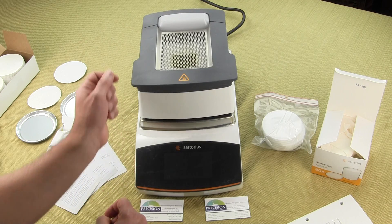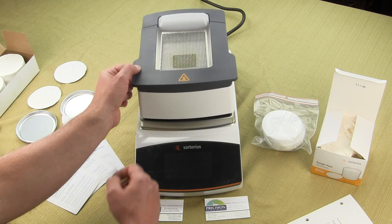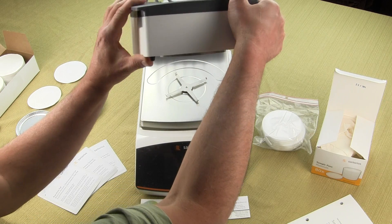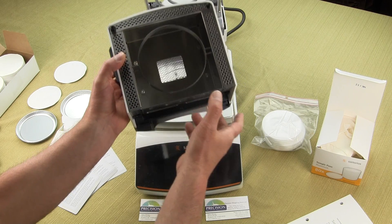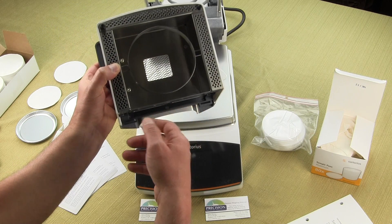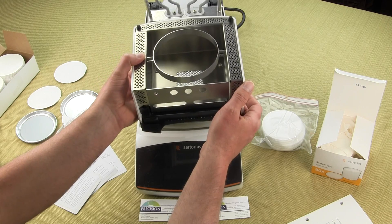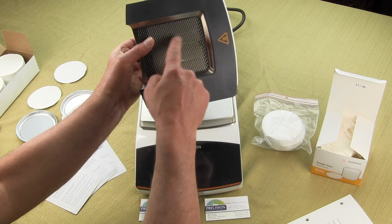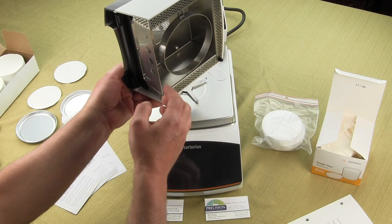I'm going to show you how easy it is to dismantle the MA-160 for cleaning. Unlike competitor models, Sartorius designed this to be extremely easy to clean. The hood comes right off, and you'll see there's an integrated draft shield. With competitive brands, the draft shield is on the base of the balance, which can be in the way. Sartorius integrated the draft shield right into the hood. This entire hood can go right into the dishwasher. On the top of the hood, there's also a viewing window so you can observe your sample while the test is running, and this too can be placed in the dishwasher for easy cleaning.